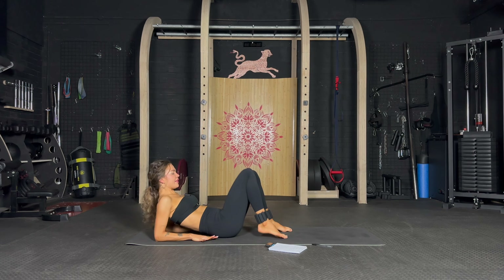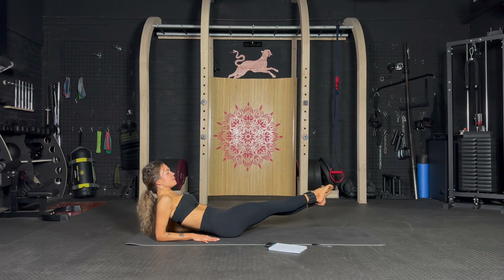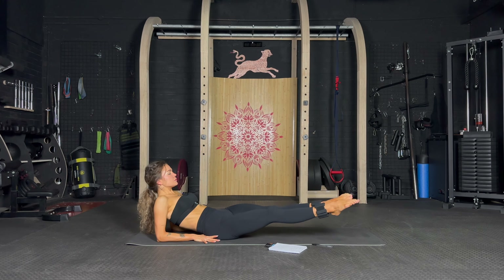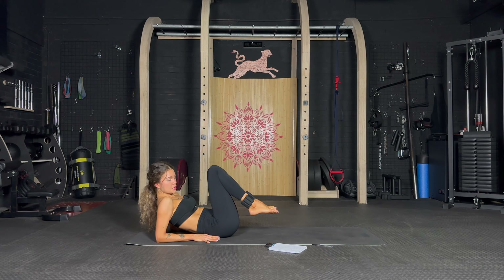Well done! Back on our elbows — extend those legs side to side. Let's go, one side and the other. Extra challenge with those ankle weights, I know it's burning, let's go. Keep going, keep going, you can do this, don't give up. Challenge the core, slow control, side to side — it's shaking, it's burning. Almost there — well done!